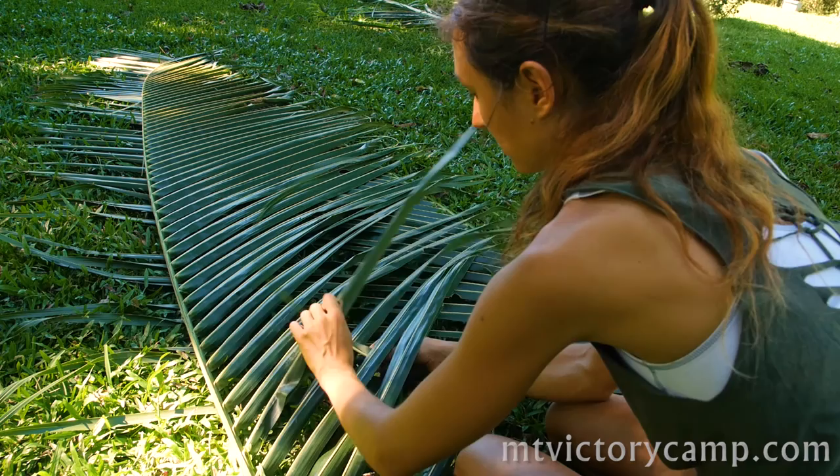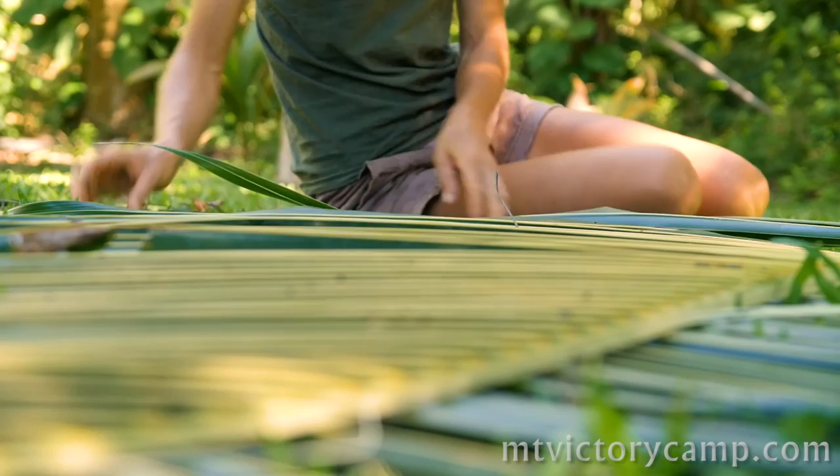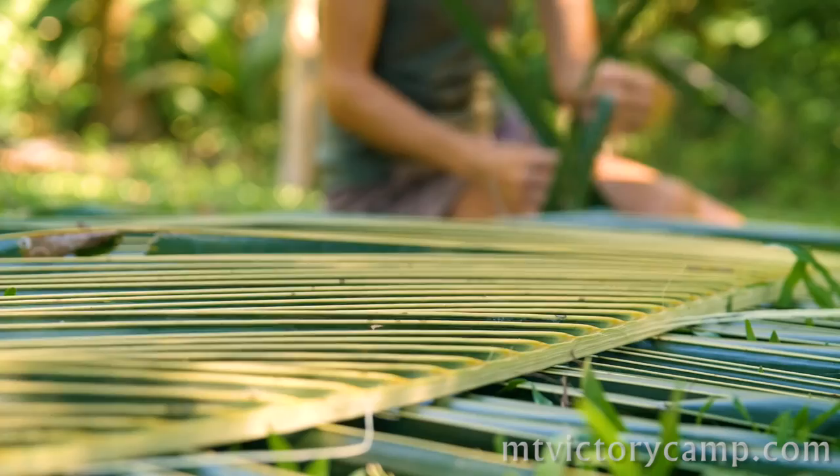The leaflets angling to the right get woven to the right, and the leaflets angling to the left get woven to the left. As you work, try not to break the yellow mid-ribs of the leaflets. If they remain unbroken, it is much easier to weave, and you will end up with a better finished product.